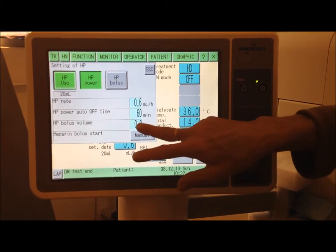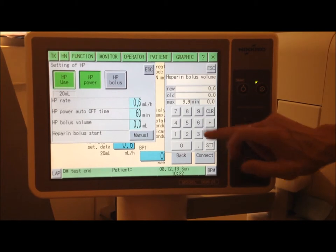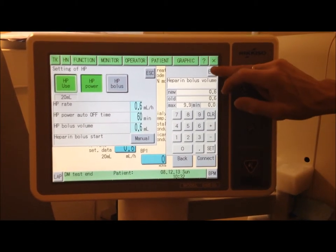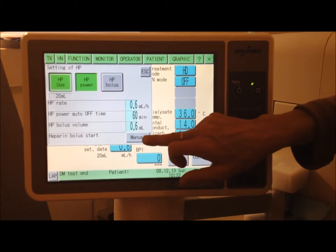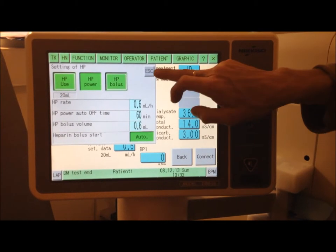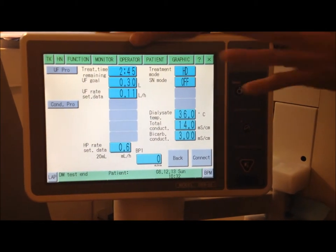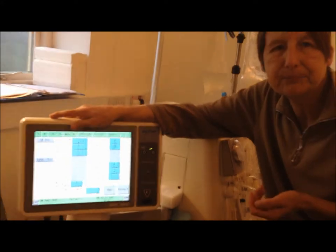Come out of that, and then your initial dose of heparin — 0.6 again. Set that, come out. And last but not least, change manual to auto. All the treatment data is now set up for the machine to be used.